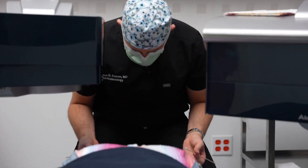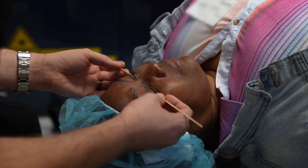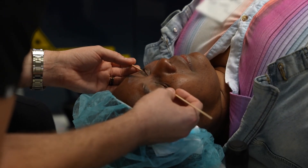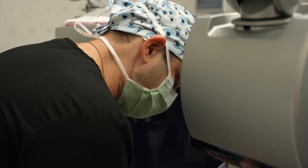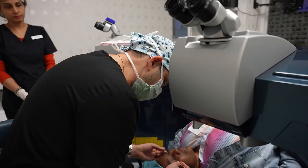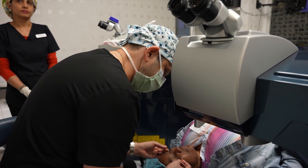Beverly, we're going to get the eyes numb first. You're going to feel a little pressure, maybe a little stinging. Look up towards me. I'll walk you through what to expect. Once the eyes are numb, we're going to rotate you to the machine to your left. The bed's going to do all the work, and we're going to keep one eye open throughout the procedure and one eye will be covered. You shouldn't feel any pain at all.